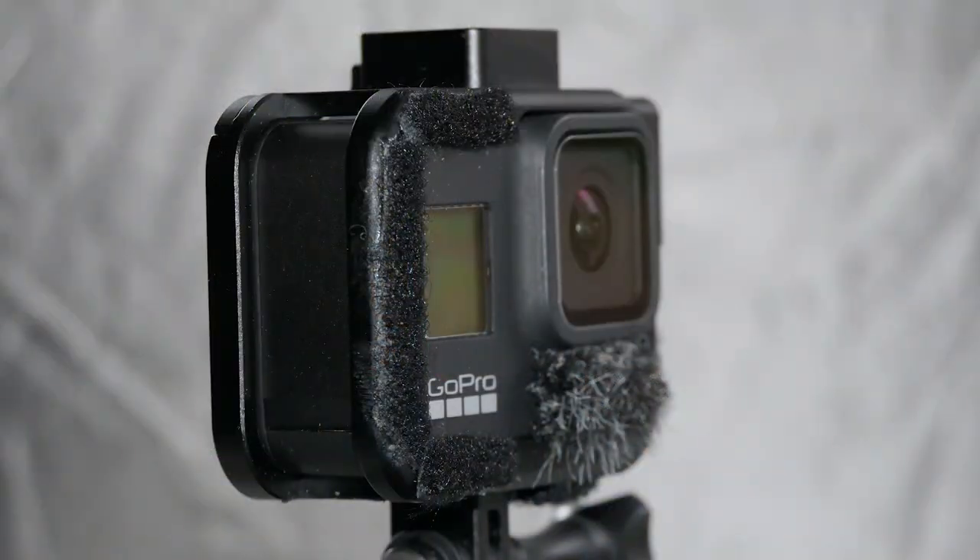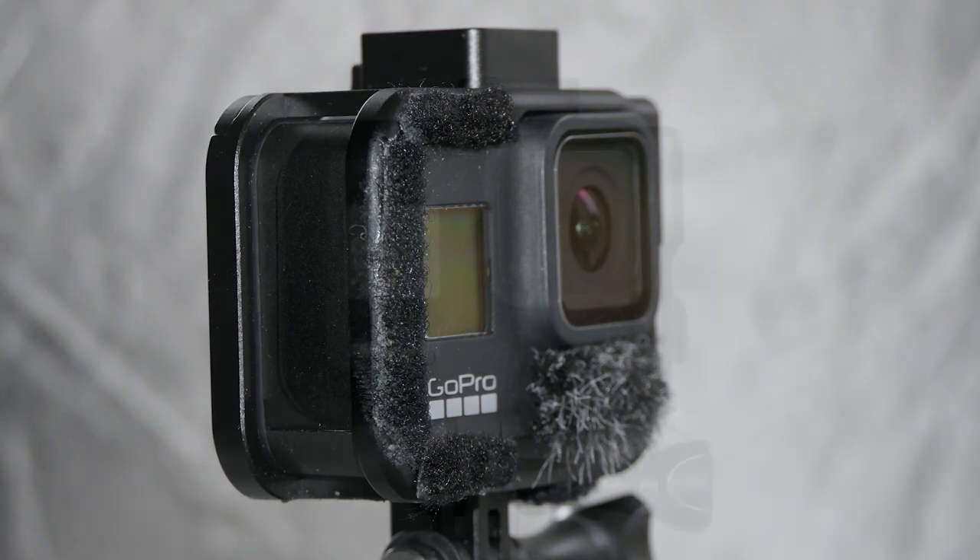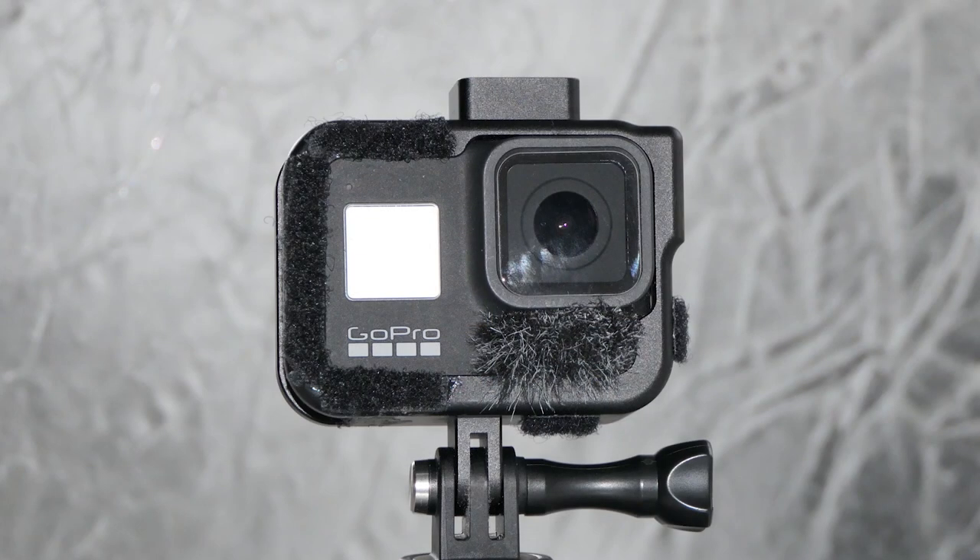That is it for today - another vlog completed using the internal microphones of the GoPro Hero 8 with a little wind muff on. I'll show you a few more pictures of it now. Hope you've enjoyed it - I put a vlog up every week, so consider subscribing. I'm approaching 400 subscribers - I can't believe it. Until the next one, bye!